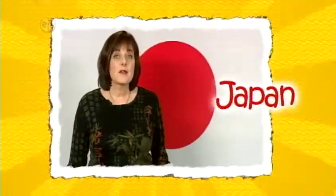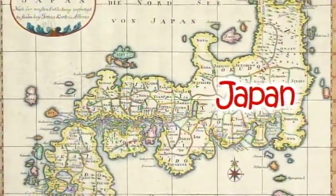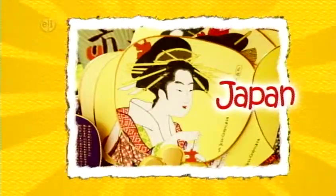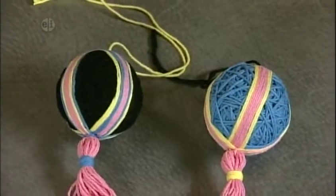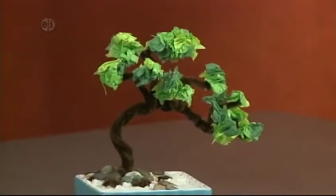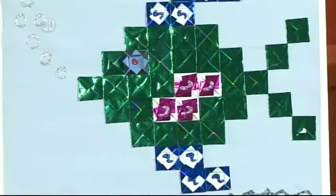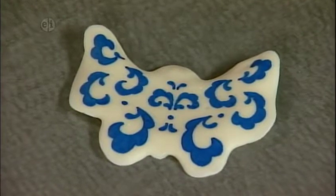Japan is an island country located east of Asia. It's made up of hundreds of smaller islands but four main islands. The country has a rich history with great ties to the past. Many of their cultural traditions have been handed down for generations. Our first craft is an adaptation of a tamari ball, which creates a beautiful round ornament. Next, learn about the ancient art of bonsai and miniature trees. Then it's time for a simple look at origami — we're folding paper into a fish design. Last up, learn about traditional Japanese pottery and Japanese symbols.